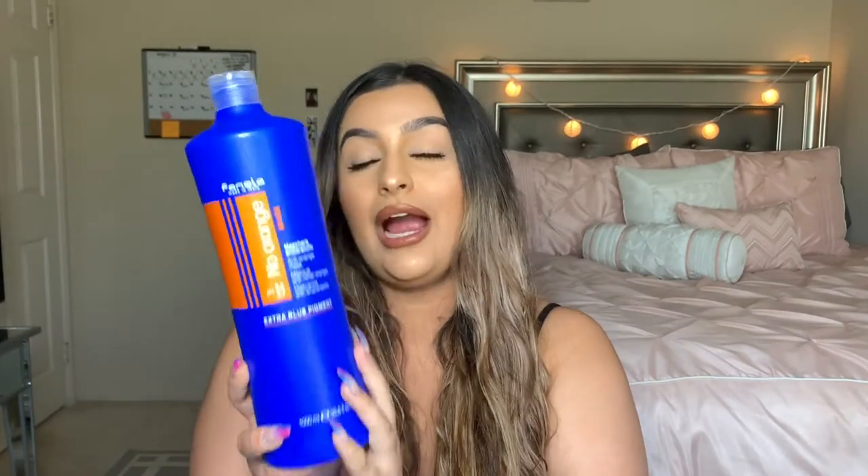After I condition with my regular conditioner, once in a blue moon I'll use this — the Fanola No Orange Mask. This is going to be hydrating for the hair as well as toning. It's a light blue, really creamy, more like a conditioner. I leave it in for a few minutes to give my hair a little hydration, and it has the blue pigment in it to help keep that nice, cool, not-brassy look.